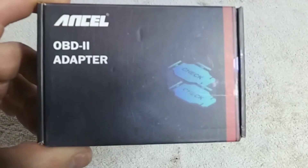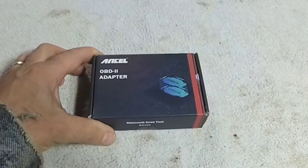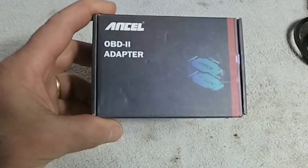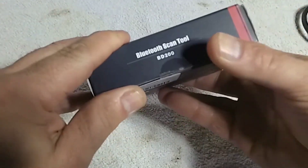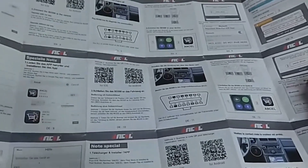Hello everyone, my name is David Richard from Weekly Tools. Welcome back to our channel. Today, we have something really exciting to share with you. We'll be taking a closer look at the Unsell BD200 Bluetooth OBD2 scanner, a must-have tool for all car enthusiasts and DIY mechanics out there.